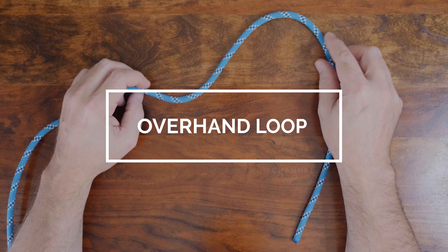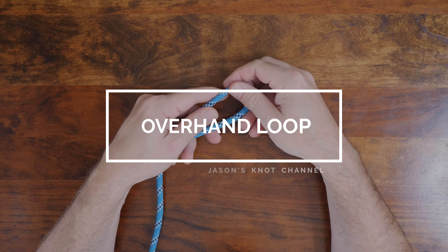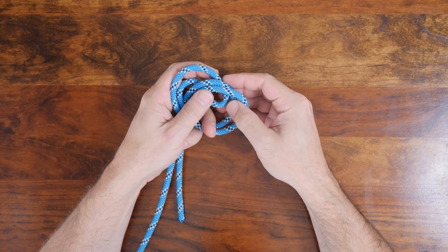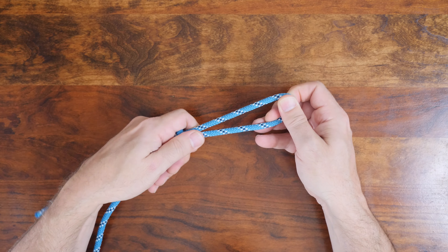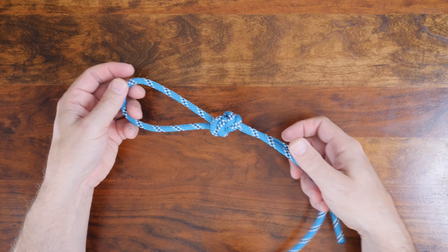The overhand loop is a simple knot which forms a fixed loop in a rope. Made by tying an overhand knot in the bite, it can be tied anywhere along a rope. The knot is most suitable for thread, twine, and string, and can also be used for attaching clips, hooks, other rope, etc. But it has the disadvantage that it's likely to jam tight when the rope has been pulled and the knot may need to be cut off.